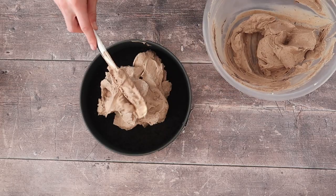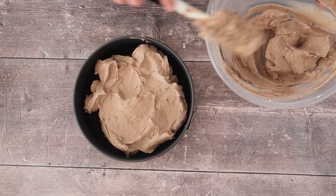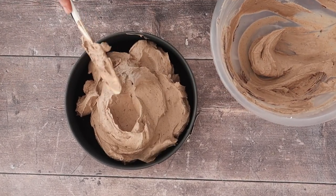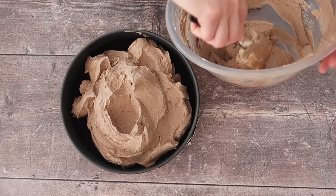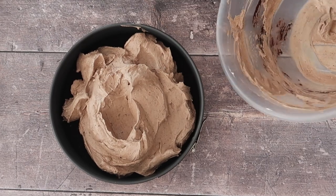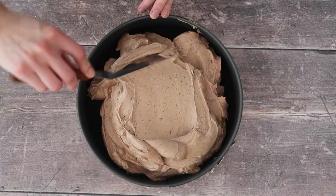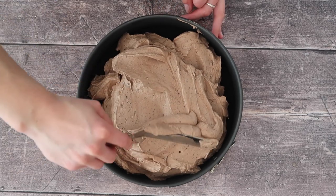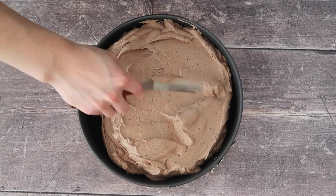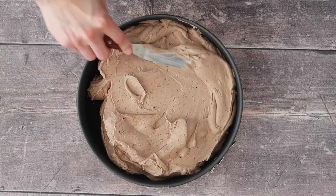The trickiest part of this recipe is making sure that you spread the mixture nice and evenly over your biscuit base, which you will have removed from the freezer — it should be super cold if not already frozen. Spoon out all of that mixture, leaving absolutely nothing in the bowl, and start to smooth it out using an offset spatula, working the mixture into all parts of the tin.